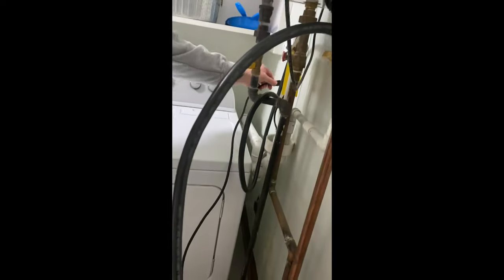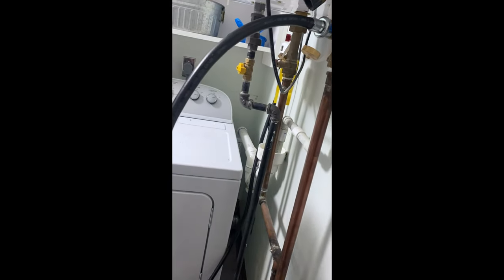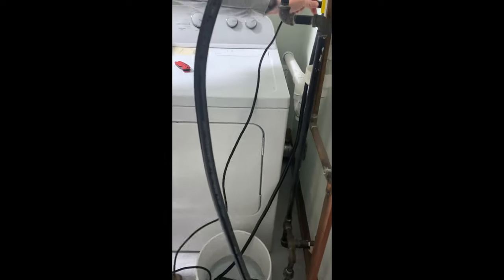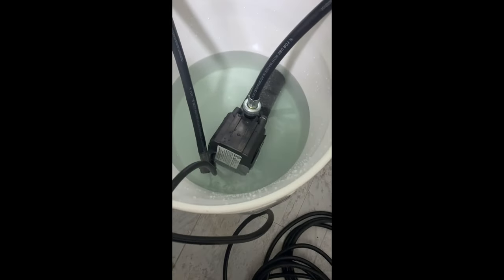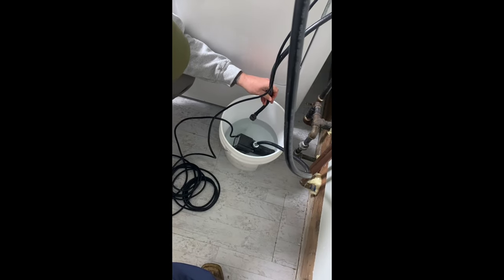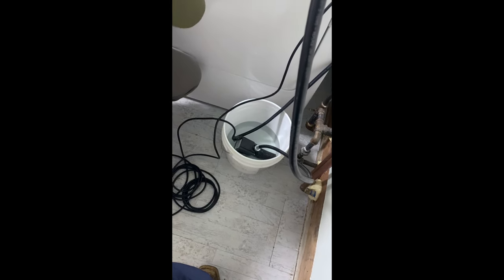We're going to plug our pump back in and put this back in the bucket so you can see what all it's getting rid of. Already just flushing it out — you want to make sure to get all that solution out of there. Change out the water as needed because you'll probably have a little bit of funkiness coming out. Let this run for about three to five minutes. This one was maintained pretty good.